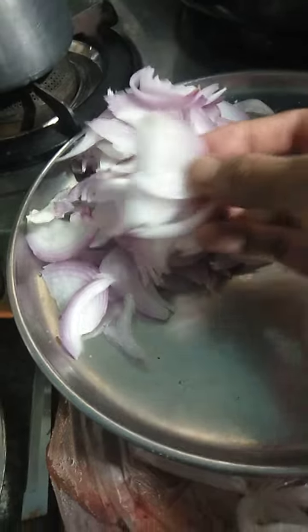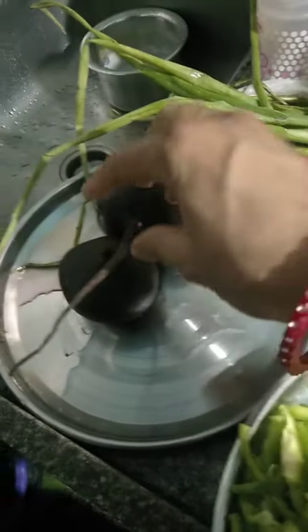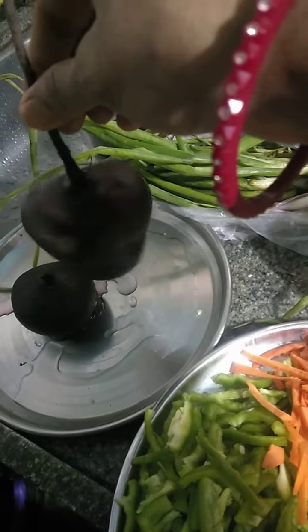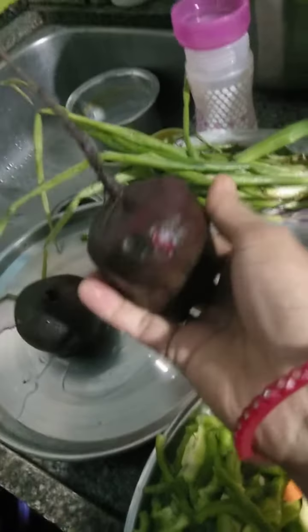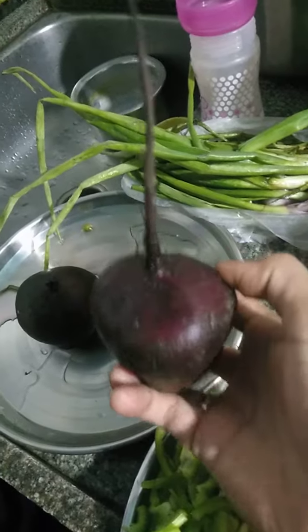Onion — in Hindi called 'Piaz' or 'Kanda'. This is beetroot — it's a root vegetable. In Hindi we call it 'Chukandar'. Mashallah, Alhamdulillah.